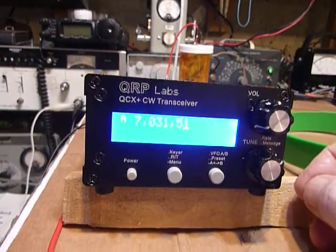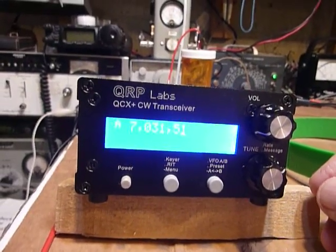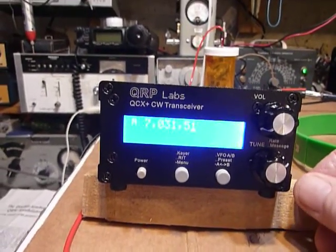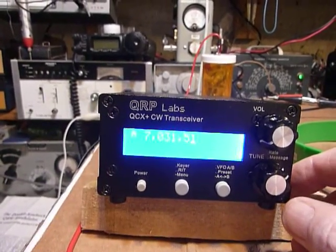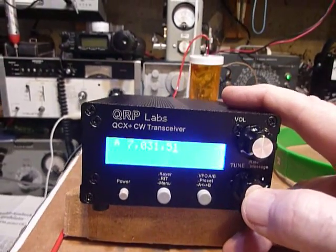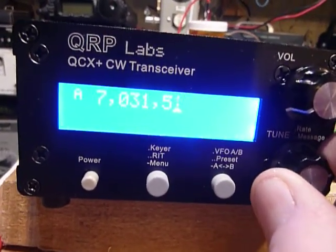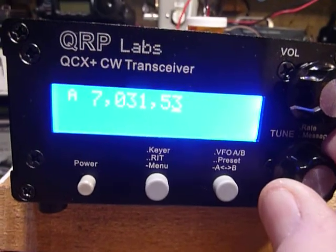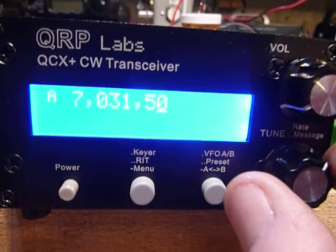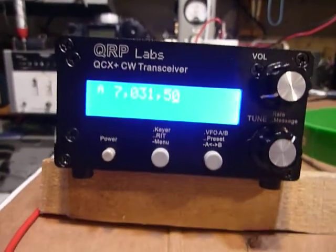Sometimes you may hear a click click click click — that is the lens in the camera focusing. Sometimes it does that and it picks it up in the microphone, so I have to let you know that's what that is. Anyhow, each time you push this it changes the tuning rate. If you just turn it, you can see the digit on the right is going up 10 Hertz each time — really cool.